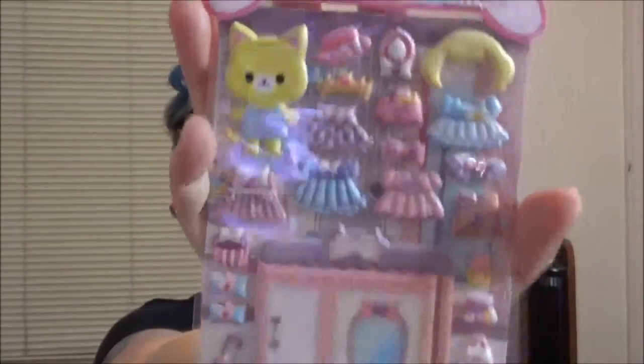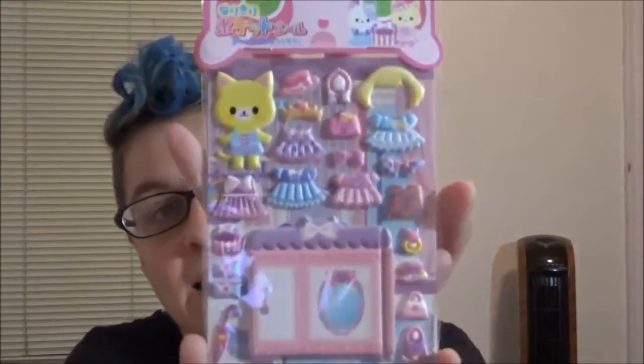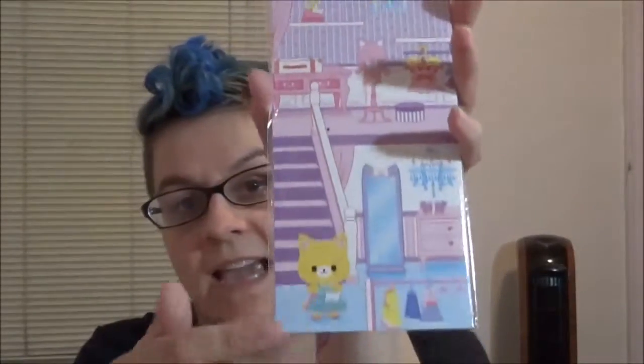Next is a Neko sticker sheet — it's a kitty cat sticker sheet. So what we have are two cats: a yellow cat and a white and gray cat, and they've got little outfits and stuff that they can wear, so it's kind of like a sticker dress-up thing. On the back they have a scenario where you can put them in for their little dress-up areas. It is adorable. There are little bows, little umbrellas, a little money and a cash register, a credit card. That's super cute. I like cats.